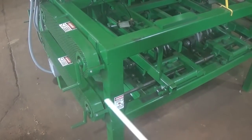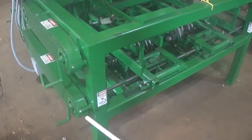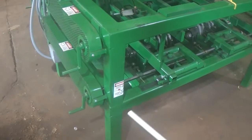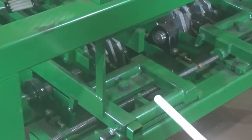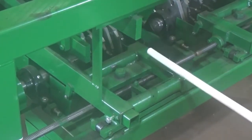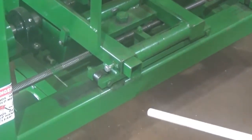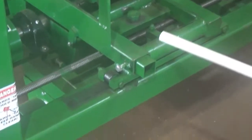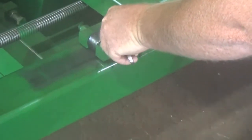This is the adjustment for the end of the board that you're running. This is the adjustment for the placement of the head in and out for the knots. This is the adjustment for the depth of the knots. This is the port for your longer material.